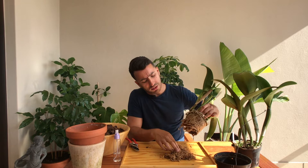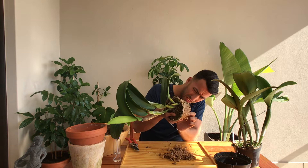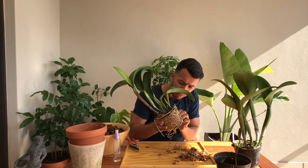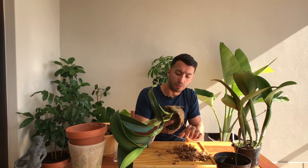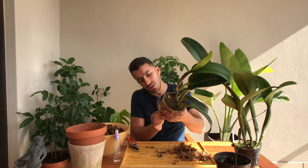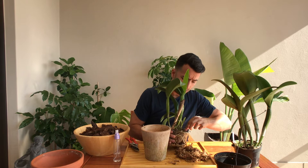I'm going to see if I can get some of this out, but I won't be able to get all of it. When I repot the plant again I'll try to get more out. I really don't want to damage any of these roots, so I'll get this plant into a new pot and as the new roots go into the new growing media it'll be easier to remove the old media. I prefer clay pots because plastic pots can stay too wet for too long.